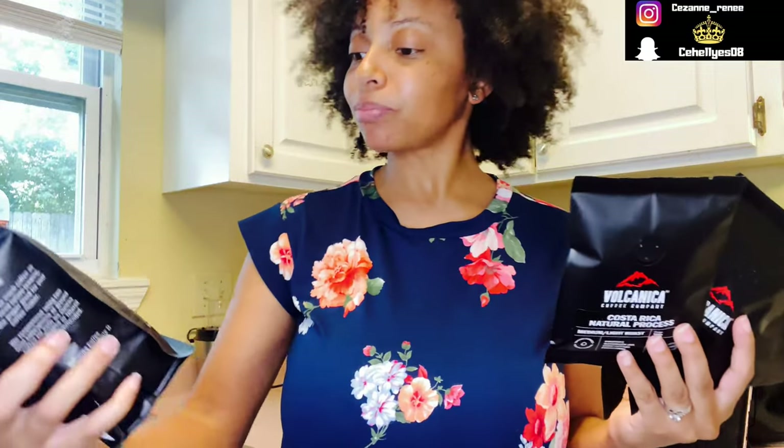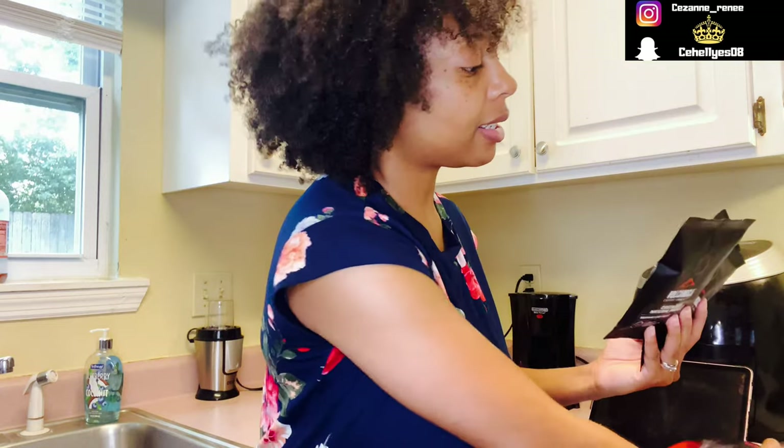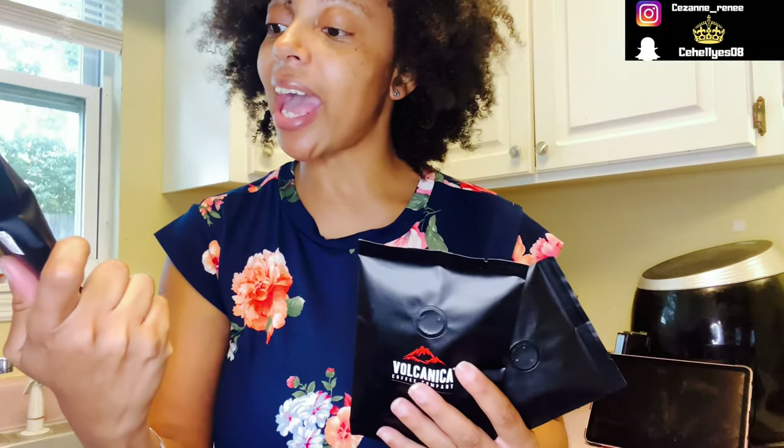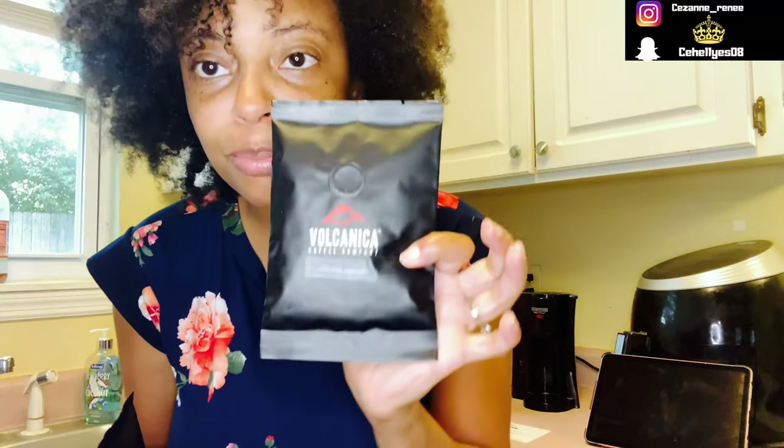So this one is Costa Rica Pea Berry and it's a medium roast. And then we have Costa Rica Natural Process Medium Slash Light Roast, as well as the Mocha Java and the Colombian Supreme. So we're going to be doing a taste test real quick.